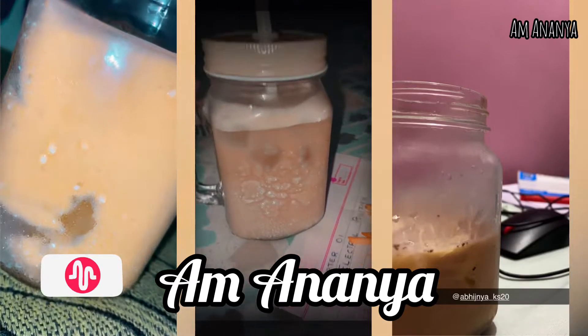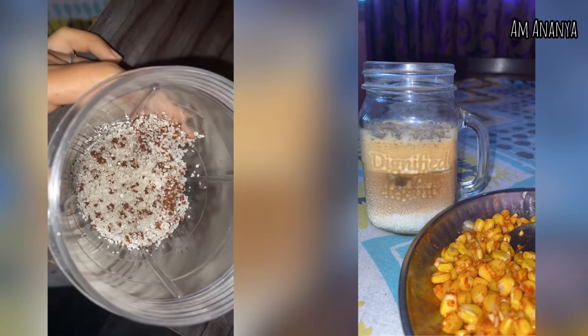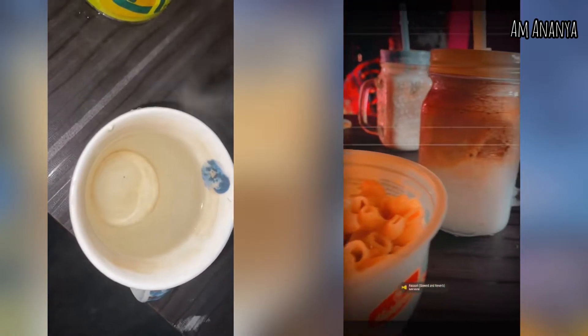Hello guys, welcome back to my channel. I'm Ananya. Coffee has a special place in my life. Here is the recipe. I have taken a mixture of two and a half spoons of sugar and two rupees brew, hot or lukewarm.